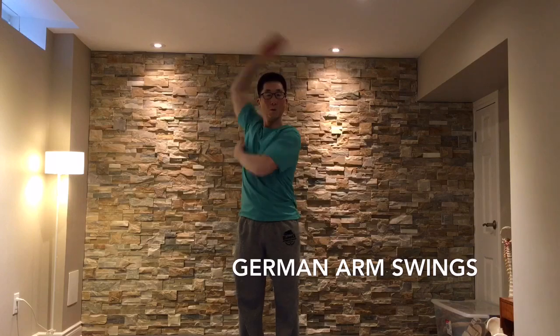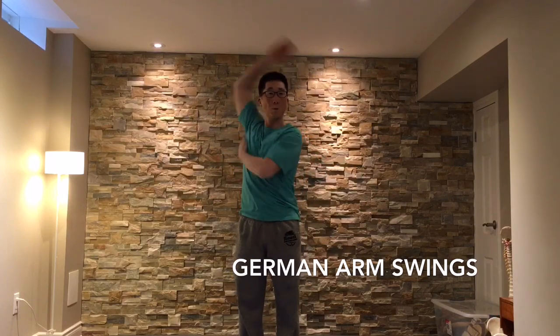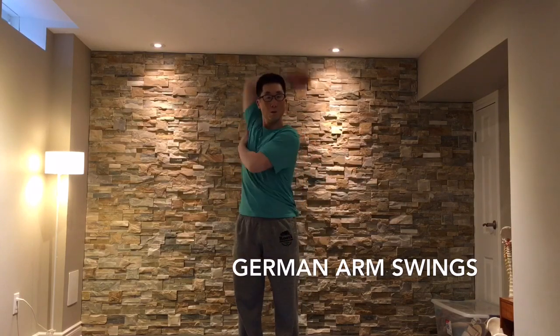Your upside arm is to go behind your head, and a good cue to focus on is to bring the downside hand up to just below your armpit.